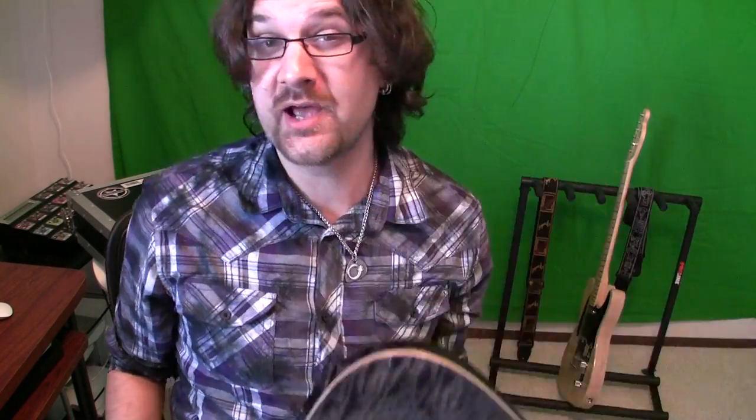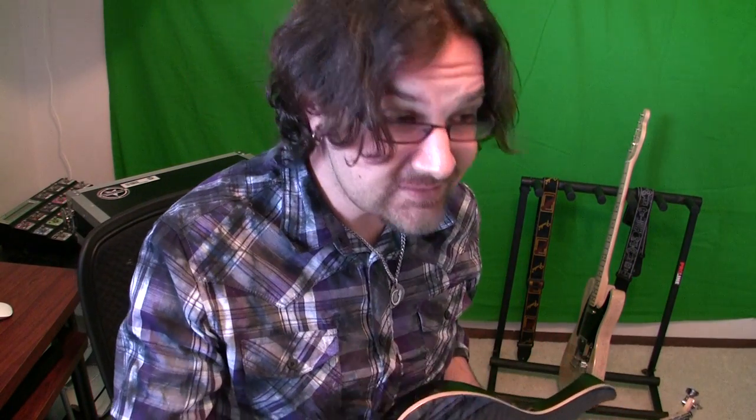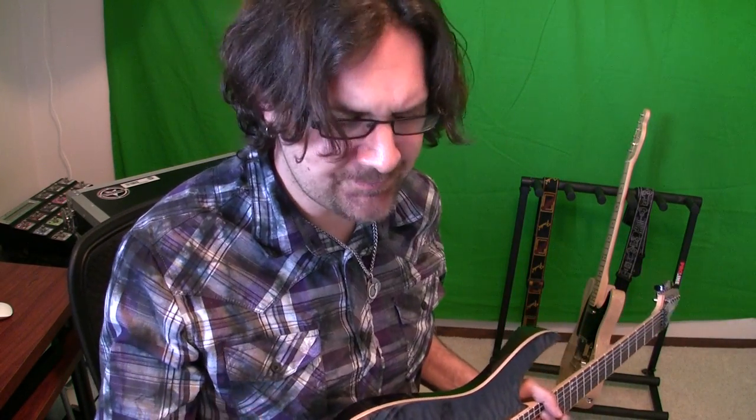So you might ask, why did I get this when I have a Parker Nightfly? It's true that the Parker Nightfly is one of the easiest guitars I've ever played in terms of comfort. But being endorsed by DiMarzio, I get a lot of different pickups to try. And after trying a bunch of different pickups and changing pickups in my Parker, the Parker just doesn't do justice to the pickups. The Nightfly is very dull sounding, probably due to the wood that is used. So I can't really hear the difference in tone between one pickup and the other.